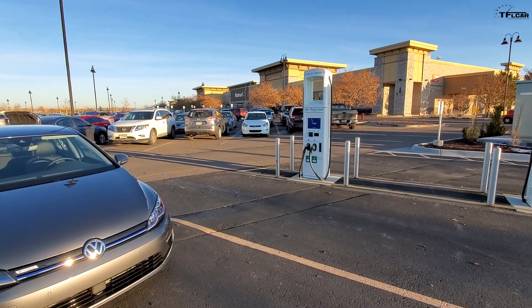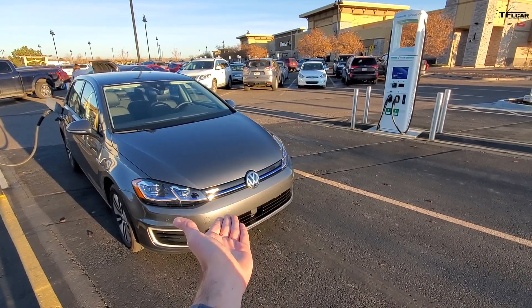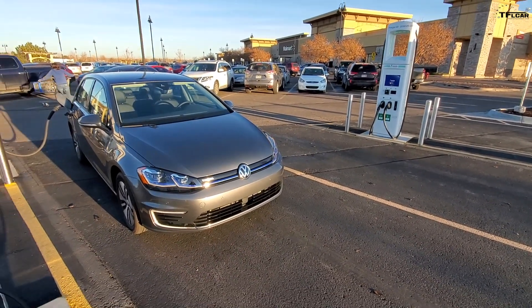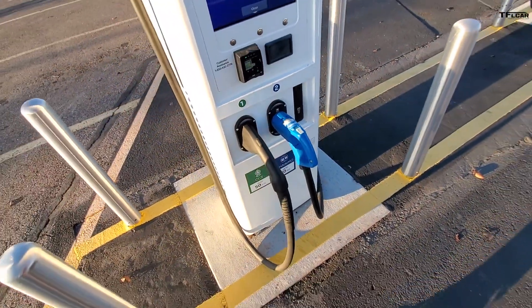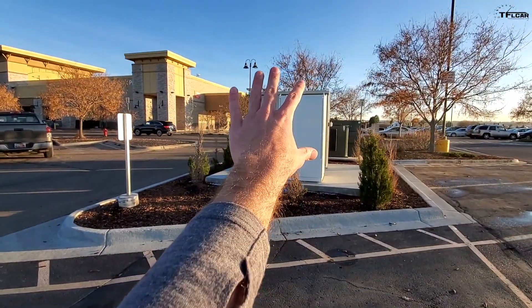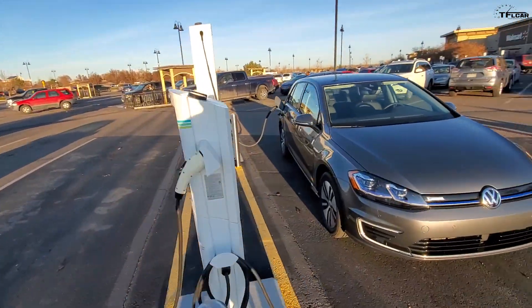It's finally great to see more DC fast charging companies come online, and as mentioned, this is largely a result of Volkswagen and their Dieselgate disaster. You can see the CHAdeMO plug that would work with the Nissan Leaf, and up to 50 kilowatts capacity. There is the workings behind it, and there is our little e-Golf charging. I also noticed they have a Level 2 charger here as well.